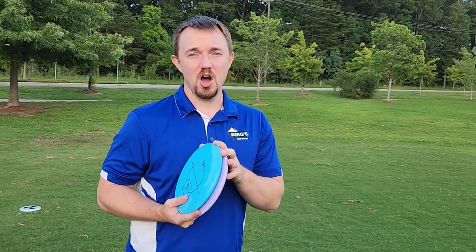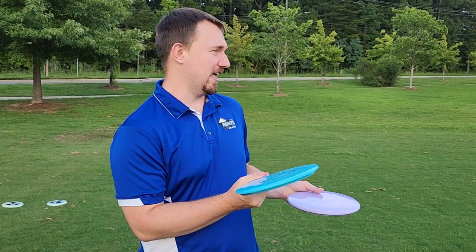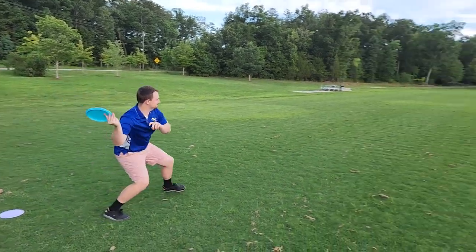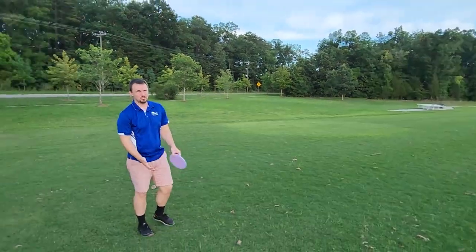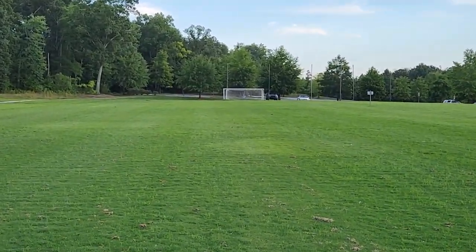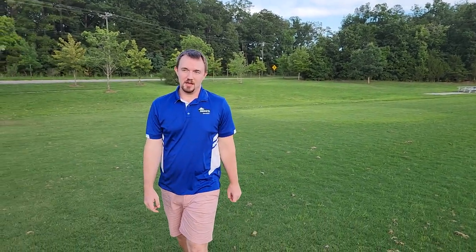A lot of people should be aware that forehands contain a lot more off-axis torque on the disc, which can cause the disc to turn more than a backhand throw for most players. So we're going to try them flat — hopefully they don't turn. My nightmare is that if these turn. If it just fades, I'll be happy. We'll try one more.